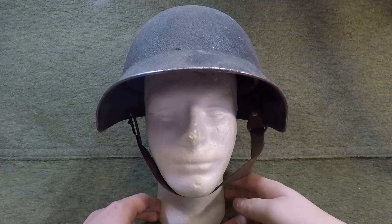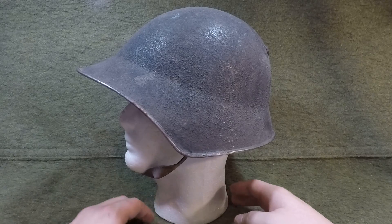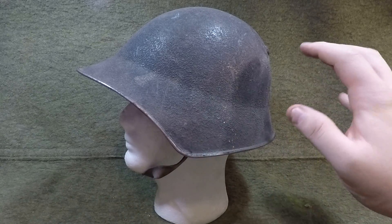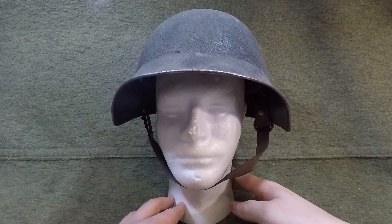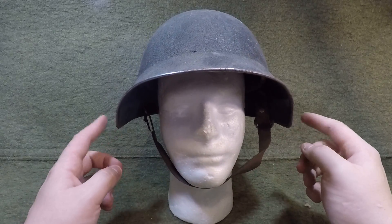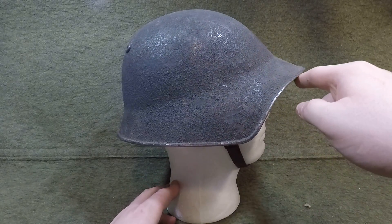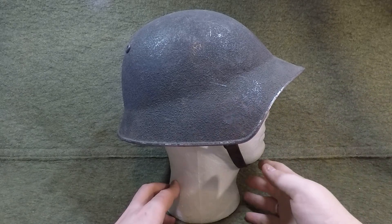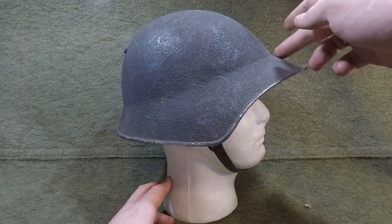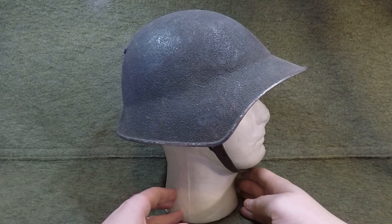In 1918, they had a green olive drab smooth paint. In 1940 the shell shape was changed slightly. This one is actually an original 1918 shell that was refurbished. On a 1918 shell you're going to have a really deep slope to the ear flap, a more defined visor, and it's not as rounded — more down and then straight back.